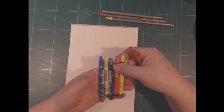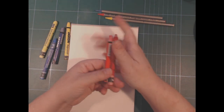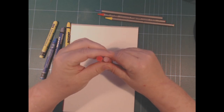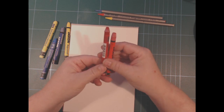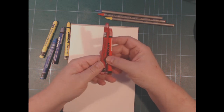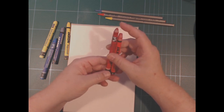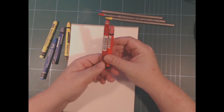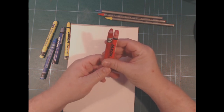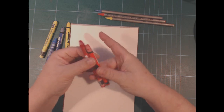So here's a Neocolor and here's a Jackson. They are slightly shorter — about the same size and width — but the Jacksons are a lot cheaper. They kind of fit in each other's boxes if you've used a little bit down on your Neocolor. So yeah, that was the size comparison.